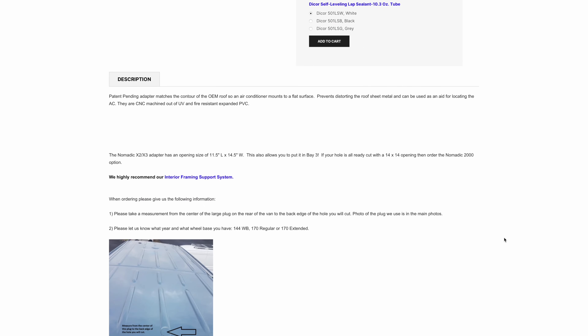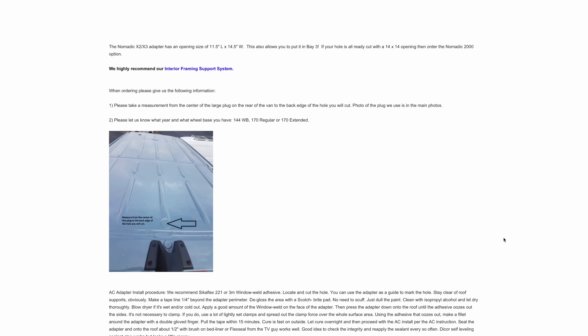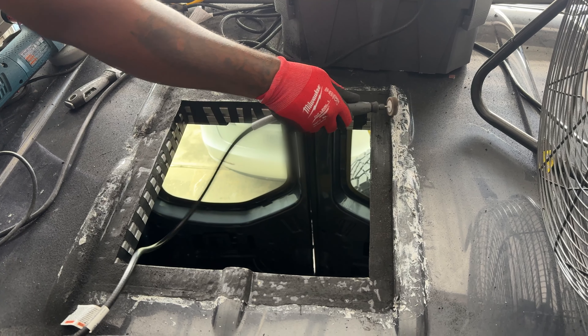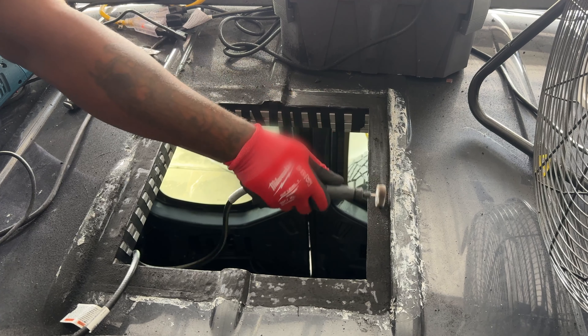It leaked again. We were really up against the wall — the roof is sound, it's got plenty of support, so why is it still leaking? We took it apart again and decided it had to be something with the way we were sealing it. As we covered in our previous video, the way the Velit AC seals to the roof is with a foam gasket — you Syciflex that to the actual roof of the van, then the AC goes on top and seals against that gasket. We thought maybe there just wasn't enough foam.